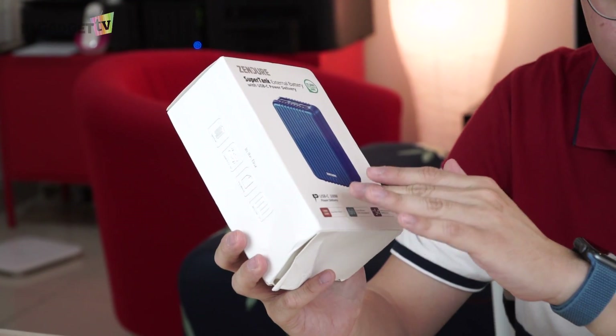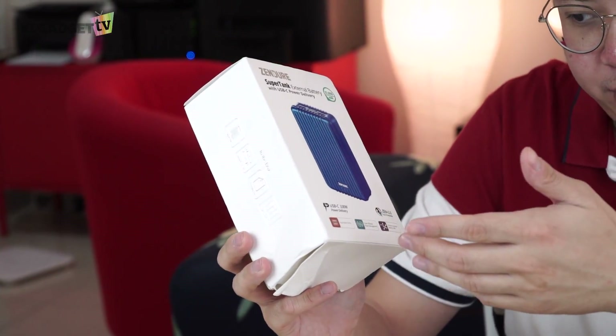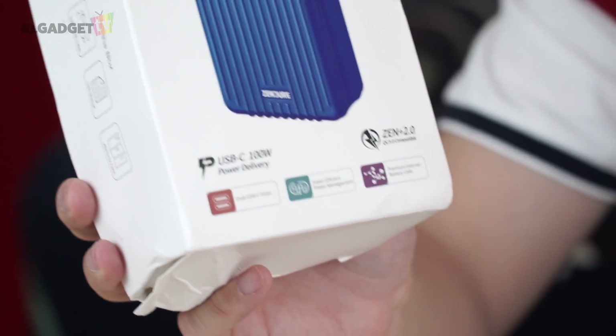The color model I chose is called the Ice Blue model. There are two USB-C ports on the power bank, and it says it has super efficient power management and premium internal battery cells. How premium, I don't know, but we're just going to assume it's a very premium battery inside.